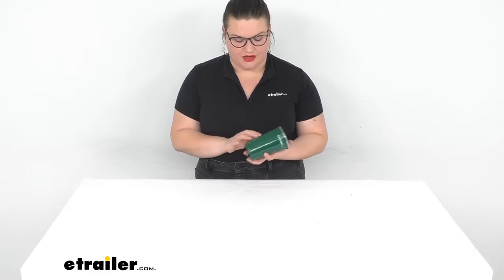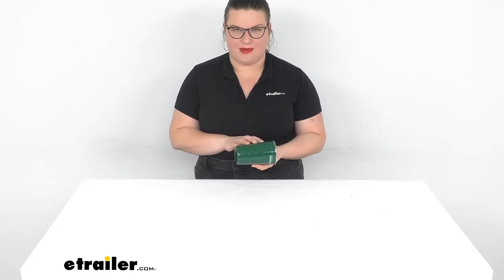Hey everybody, I'm Ellen here at eTrailer.com and we're taking a quick look at the GSI Outdoors Enamelware Pioneer Pint Glass. This is going to be a nice way to have a drink while you're out in the great outdoors — it's kind of that classic camping gear. It has a twice kiln hardened enamel coating so it's going to be very long-lasting. Let's take a closer look and make sure that this is the right choice for you.